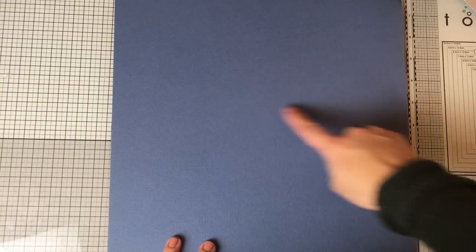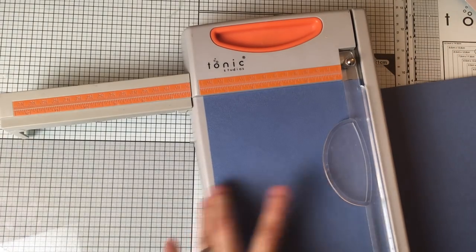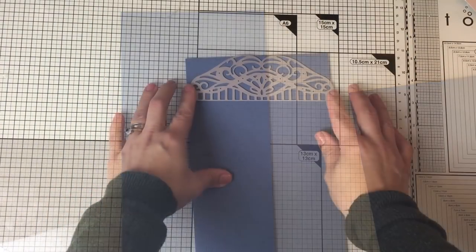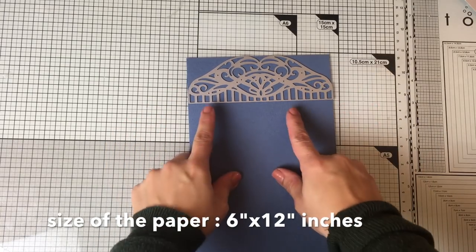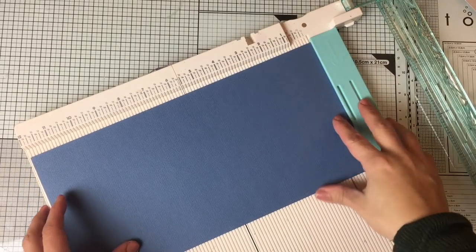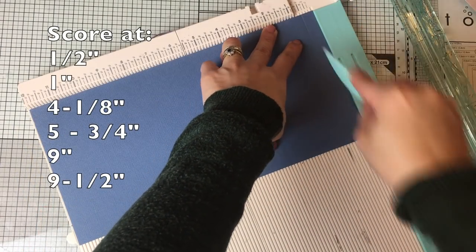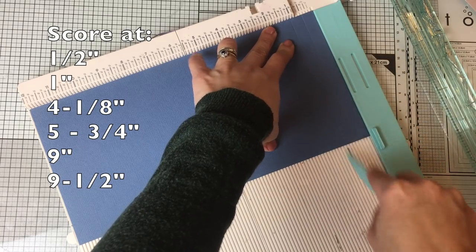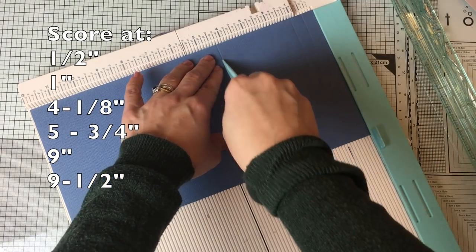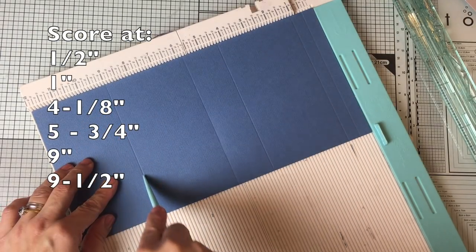I'm going to use a 12 by 12 piece of cardstock and cut it at six inches, so this piece measures six inches by 12 inches. Six inches is also the width of the die. Now I'm going to place the paper face-down on the scoring board and score at half inch, one inch, four and an eighth, five inches three quarters, and nine and nine and a half.